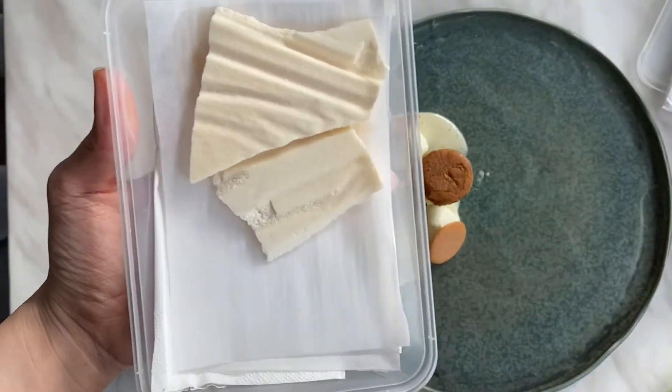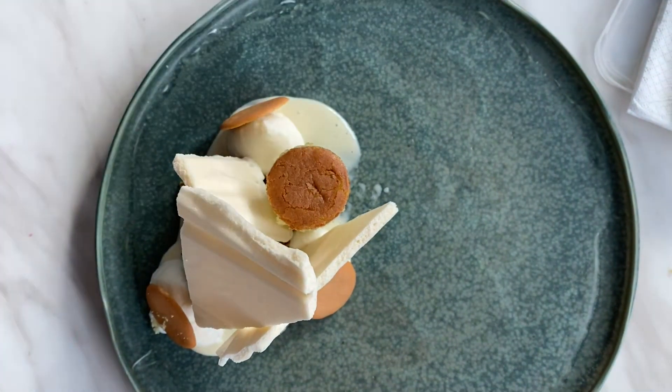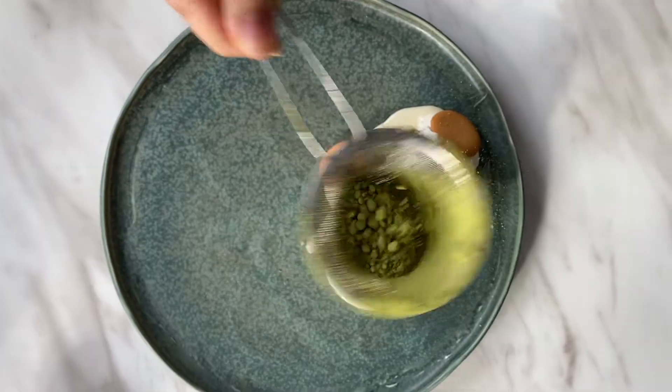If you have green tea powder or dill, you can garnish with a dash of green tea powder and three to four pieces of dill. Enjoy the dessert with a glass of pinot grigio or go with Strabina.